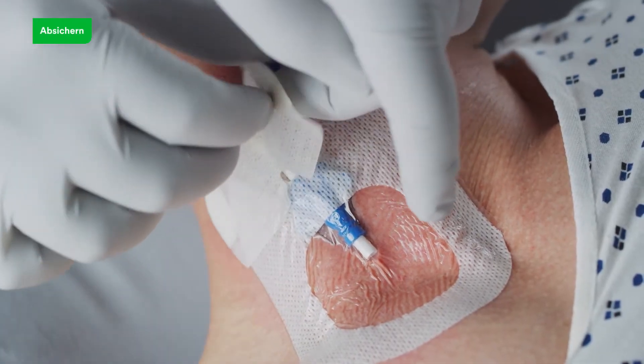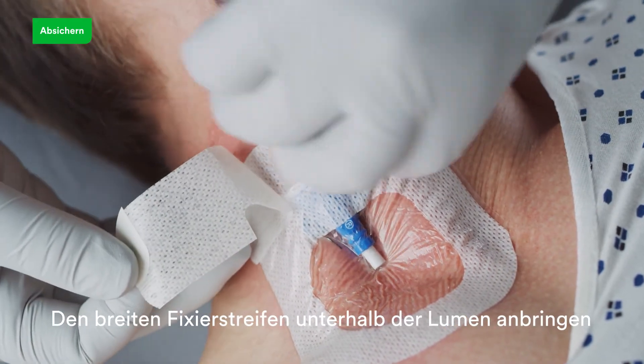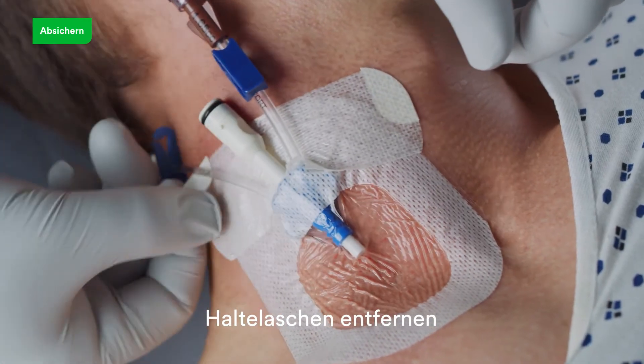Apply securement tape strip under the device tubing and overlap back onto the dressing. Remove adhesive-free tabs.